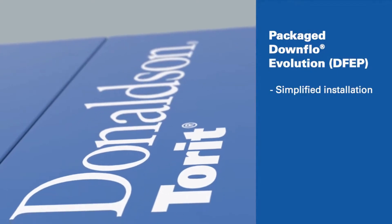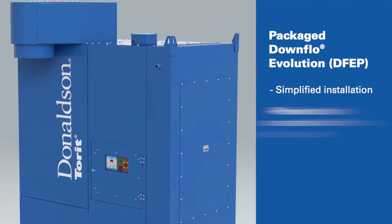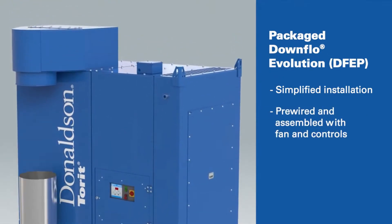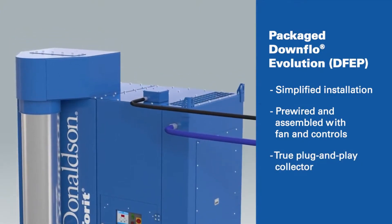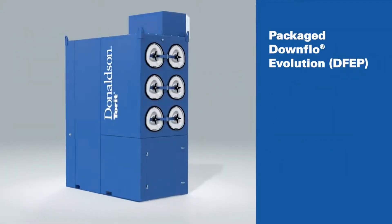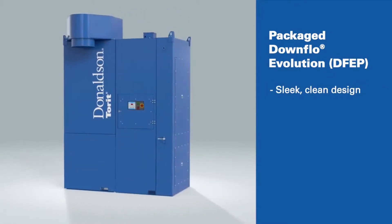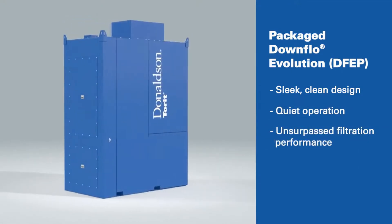We've simplified the installation and operation of this dust collector. The DFEP comes pre-wired and fully assembled with an integrated fan and electrical controls included. It truly is a packaged plug-and-play dust collector. You'll appreciate its sleek, clean design that complements your modern manufacturing environment, not to mention its quiet operation and unsurpassed filtration performance.